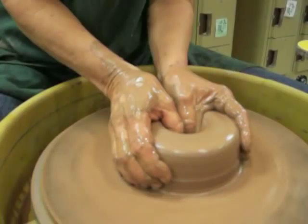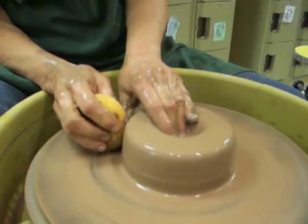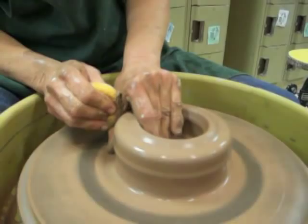And then the next step is to start to define the inside bottom of the pot. I'm going to squeeze with my fingers and kind of sweep along the bottom of the pot to define the bottom and thin the bottom, easing the clay up a little at a time.